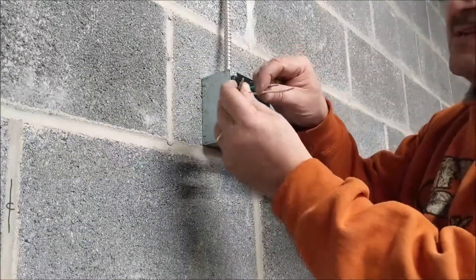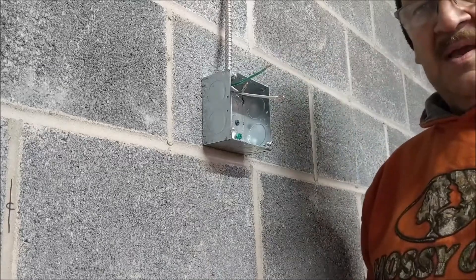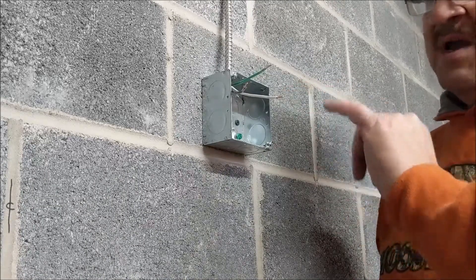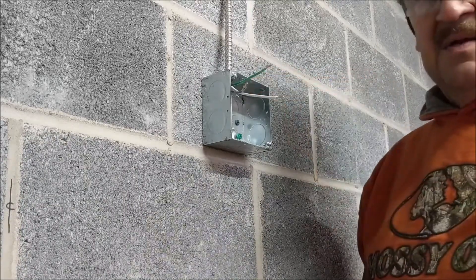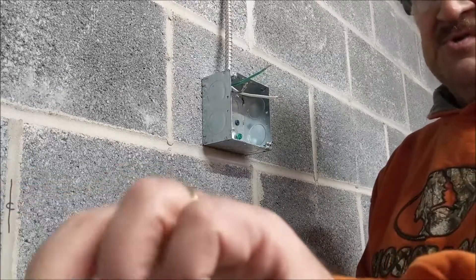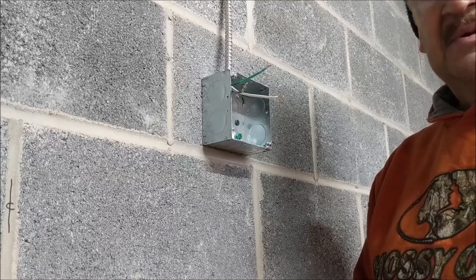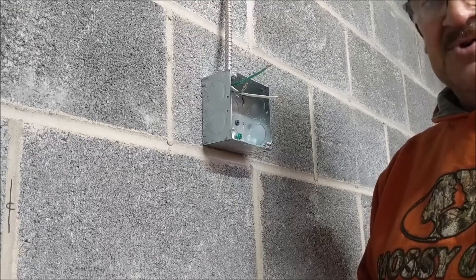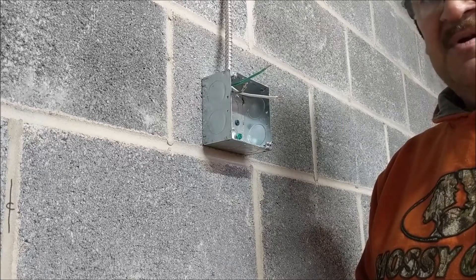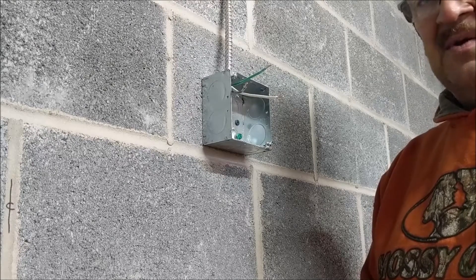If you look carefully, you'll see three conducting wires: the black, the white, and the green. The green is the ground, the white is the neutral, and the black is the hot. Make sure you always use the wires in that order. We recommend consulting a qualified and licensed electrician, especially if your jurisdiction requires it, before making any changes to existing wiring in your home or shop.